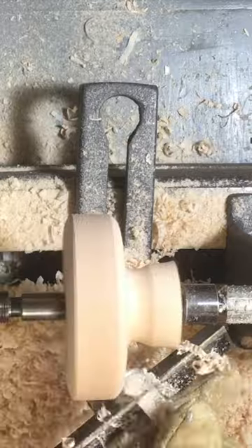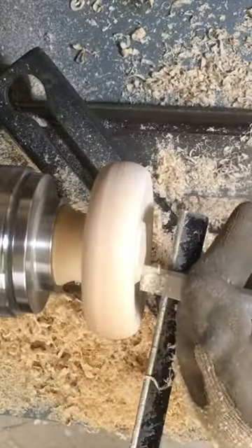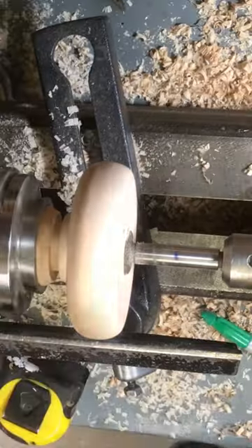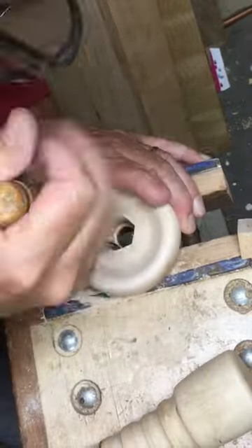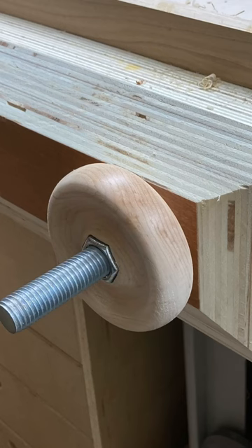Once I got the back side shaped, I turned it around in the lathe, hollowed out the front side, drilled a 3/4-inch hole all the way through, and then a 1-inch hole to hollow out the 6-sided section for the coupler. I ended up with 2 really nice hand wheels. Very nice.